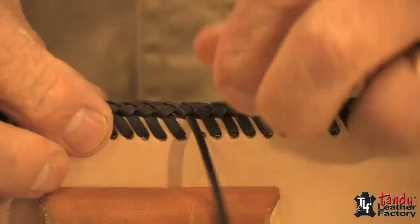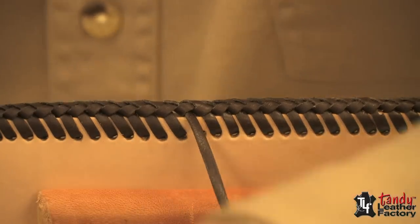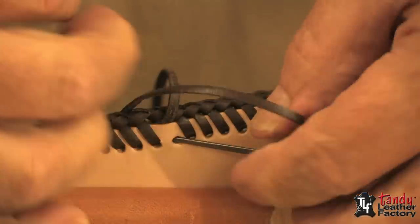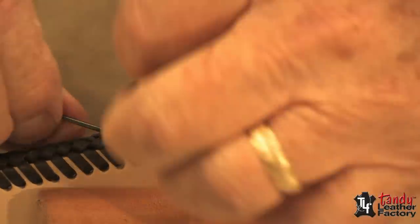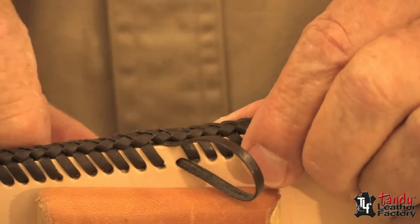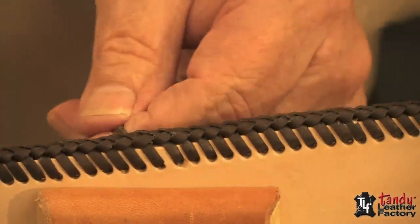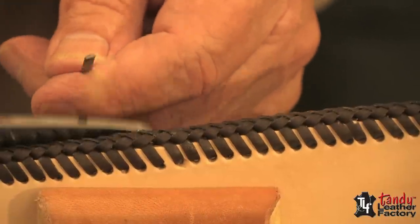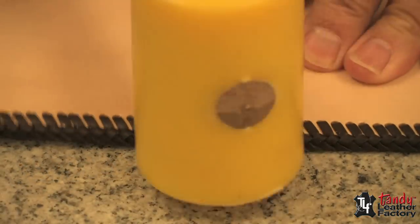Now it's just a matter of taking the lace — we go through that last hole and come up through between the thicknesses of leather until your needle comes through, and you can pull it in like this. You have a real nice ending. We'll take the shears or a knife and cut it off.